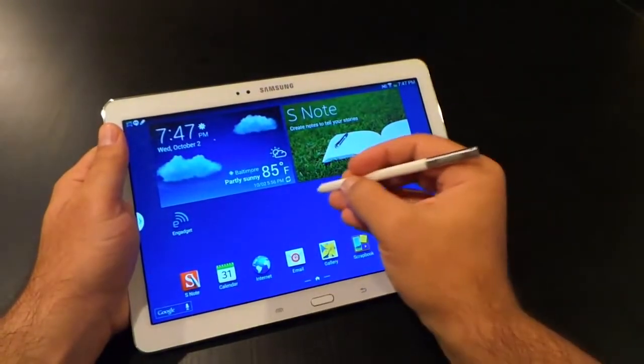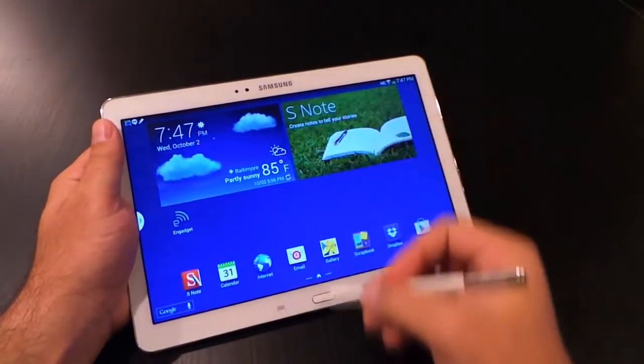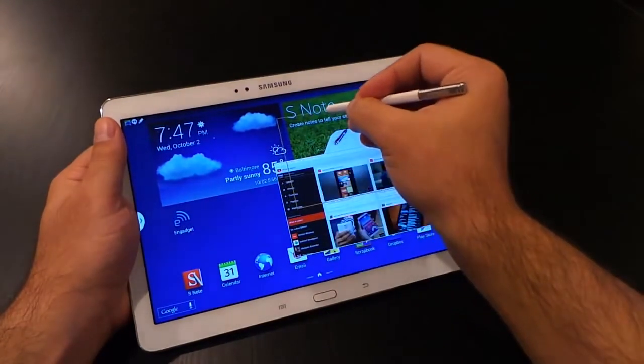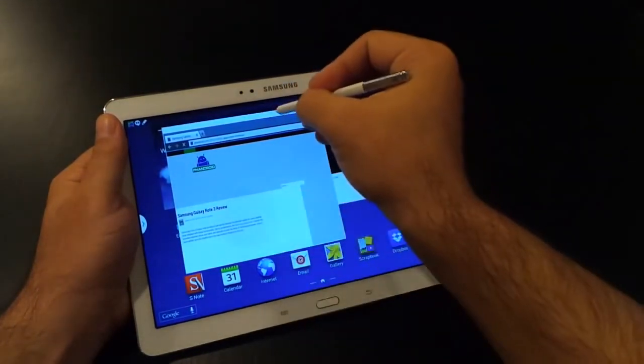Lastly, we've got Pen Window, which allows you to open up one of a handful of apps on top of any screen, so it overlays everything. You can open up a number of them at a time, move them around, resize them. It's a pretty cool idea, though I found it kind of laggy and buggy. It's much better than on the Note 3, but still has its problems.